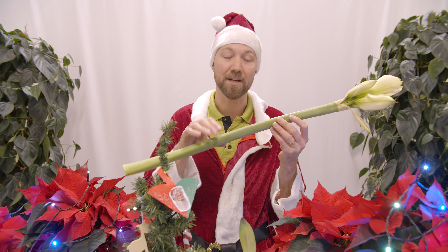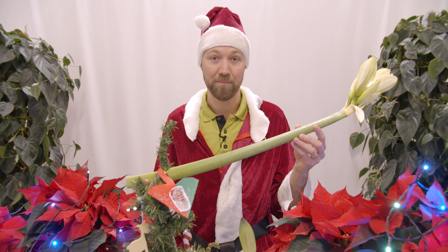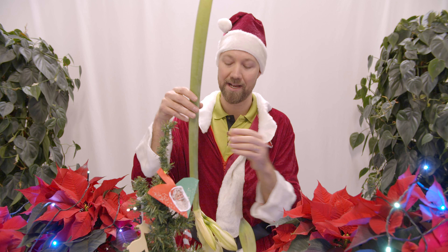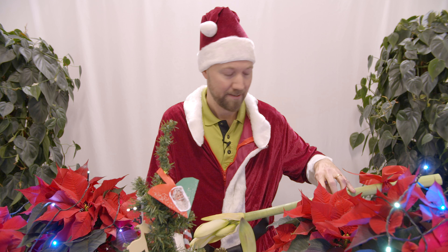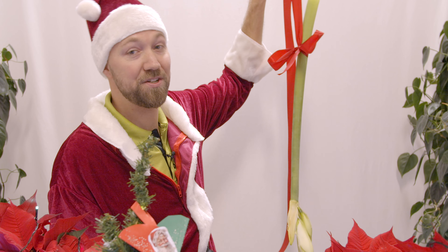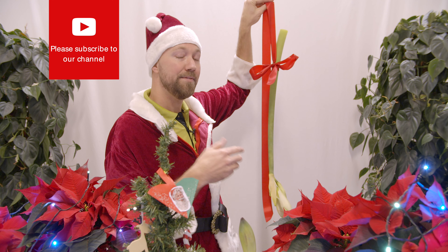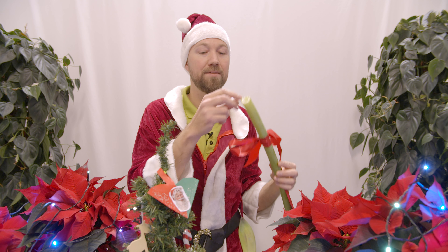Tip number three also concerns the amaryllis, but as a cut flower. With a cut flower you really want it to be big and long. Instead of just putting it in a vase like most people do, we're going to hang it upside down — you can hang it in your windows attached to your curtain rods using any form of ribbon or even a fishing line.